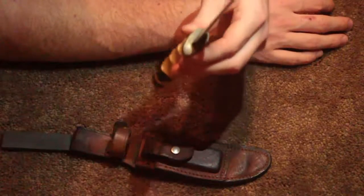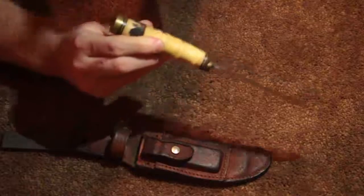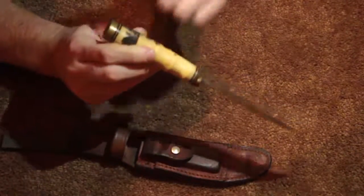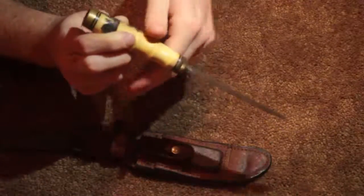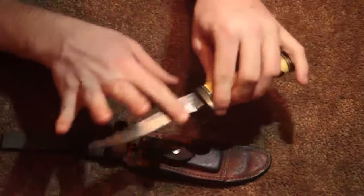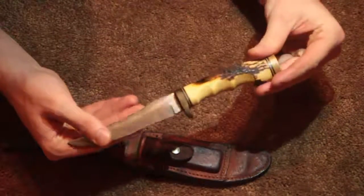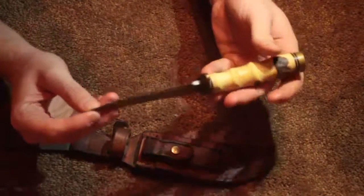It is very bottom heavy. It is hollow — that's usually kind of fake — so I think it's fake. But still, it's very bottom heavy. The blade itself has like no weight, but the handle itself has a lot of weight to it.